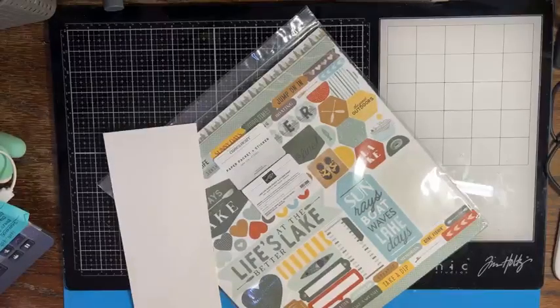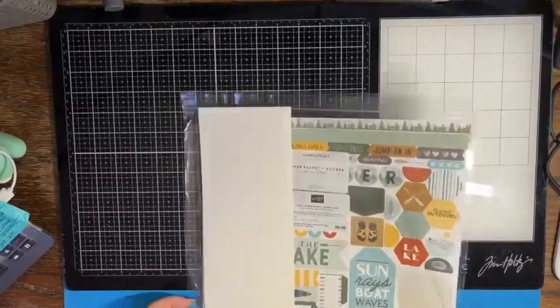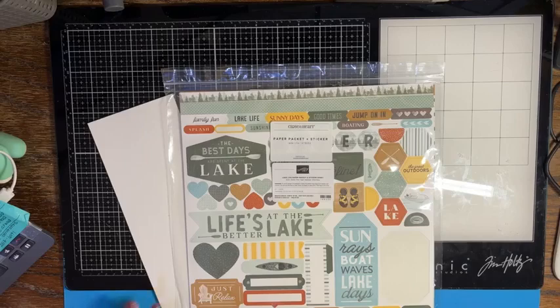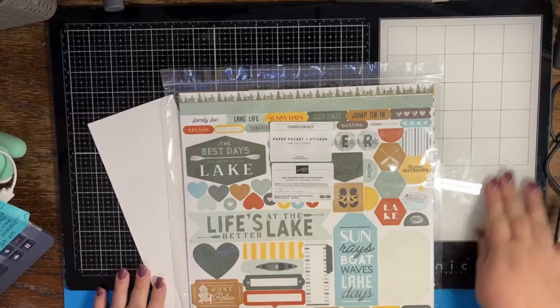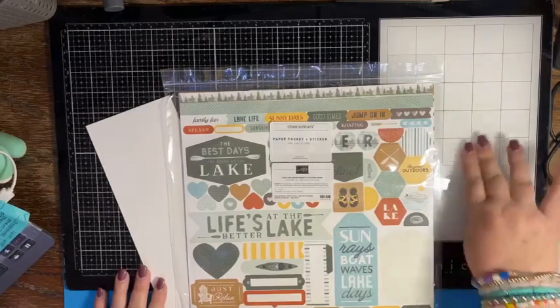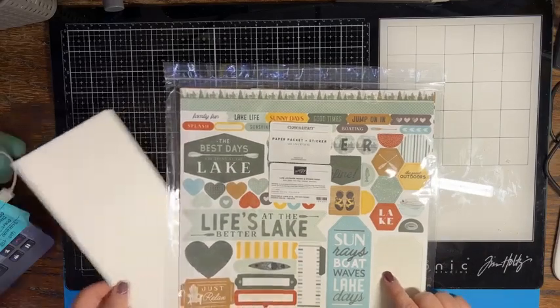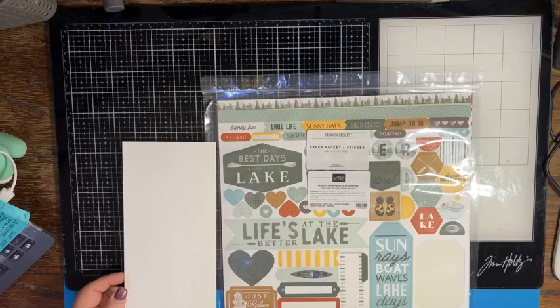Hello everybody, it's Crafting Just Because with Chris Cowan. I'm bringing this to you live during my lunch hour because I'm tired and I know after work I won't want to do anything — I'll want to relax. So I'm going to go ahead and do my live today on my lunch, and today we're gonna play with the paper pack and stickers that were Close to My Heart but Stampin' Up took over, and we're going to create a fun card.